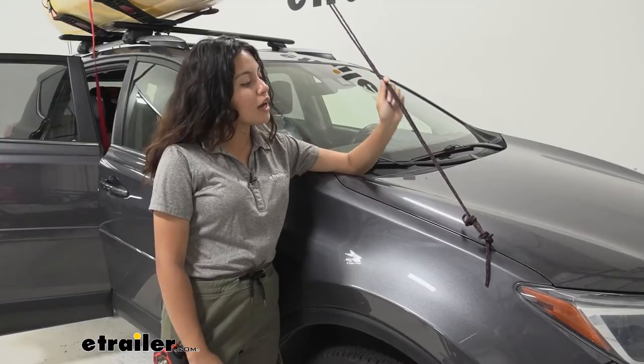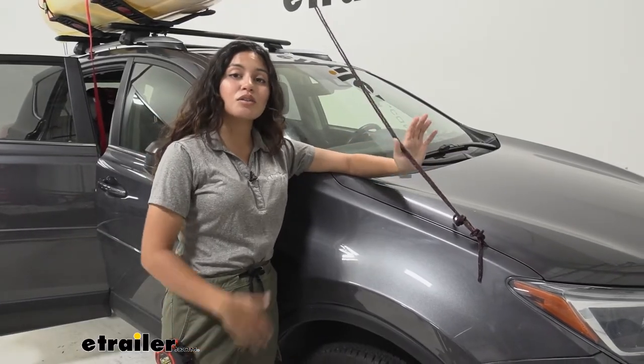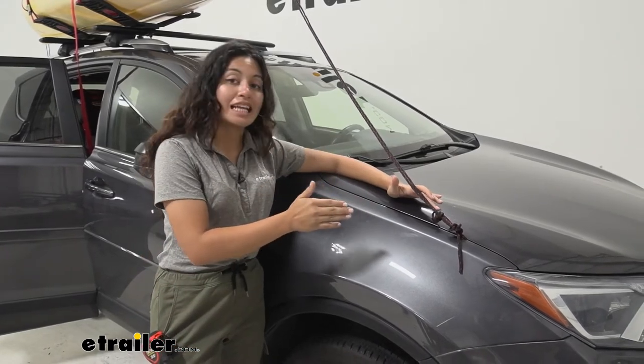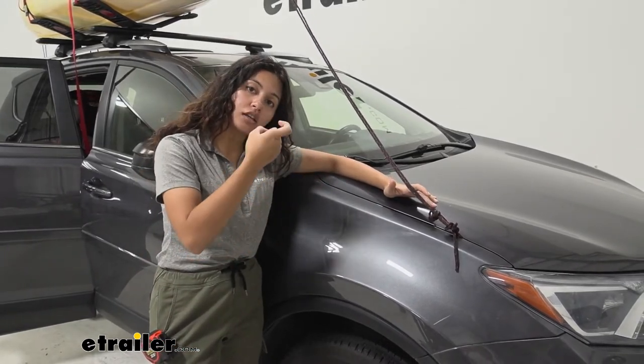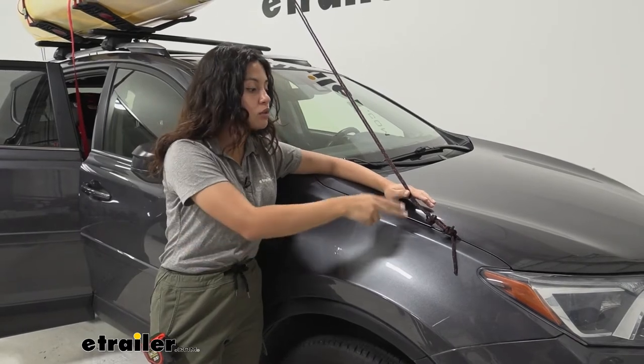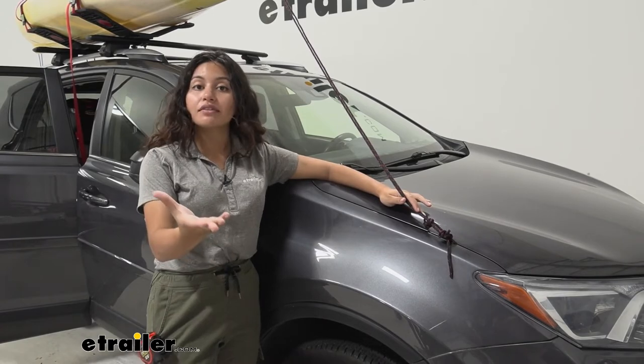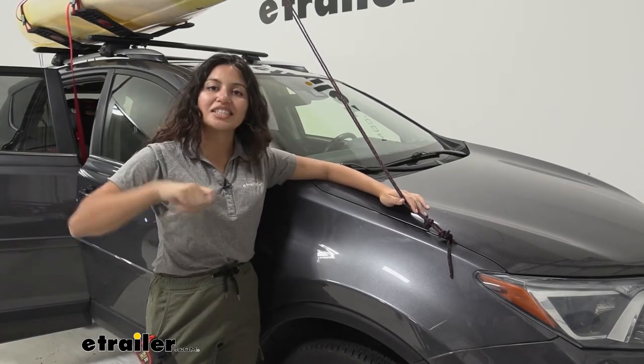You also get bow and stern tie downs and these go on to the bow and stern of your boat. Make sure you have a nice spot to secure them — you get a metal hook that goes into your hood as well as into your hatch of your RAV4, or if you have a hitch, that goes into your hitch.